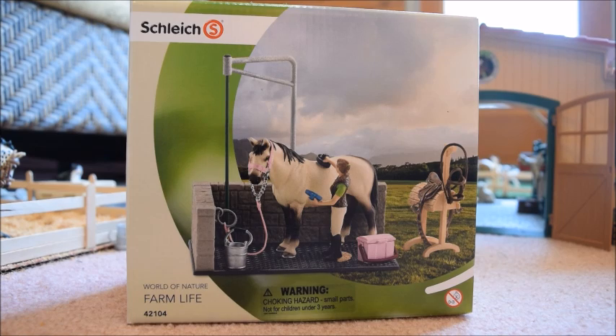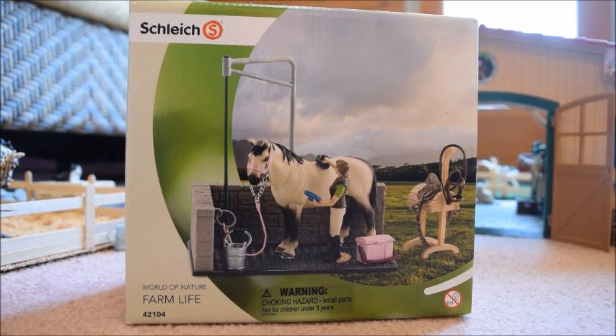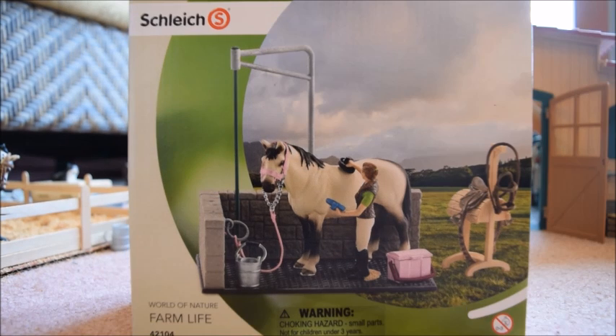You guys will get to see exactly where I'm going to put it when I do my upcoming barn tour. I just wanted to mention that the last time I checked, this item's retail price is around $25, and I think for the amount of money you pay for it, you get a lot of stuff.